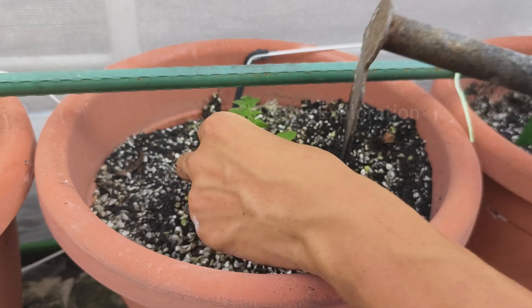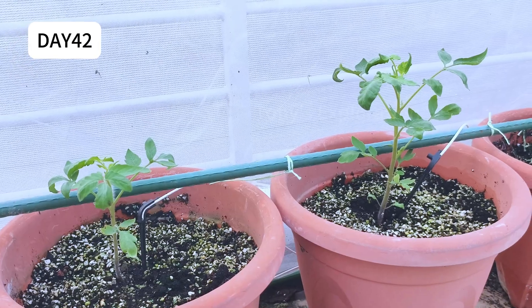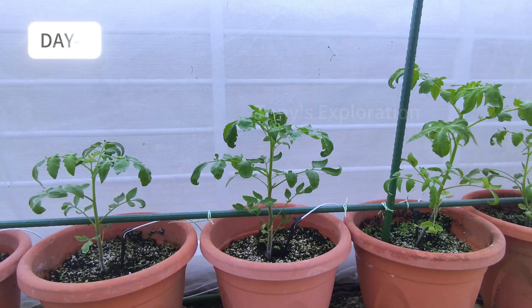Here, I'm using three-gallon pots. For the fertilizing, I'm using fertigation. The details of the fertilizer can be found in the description.